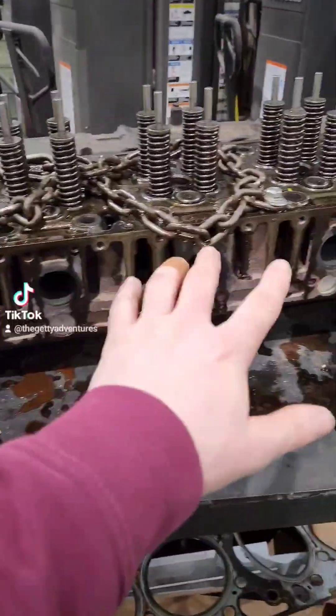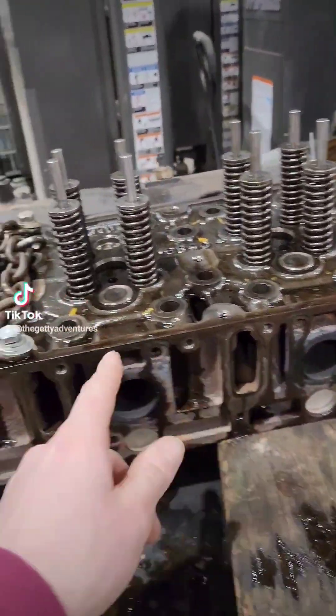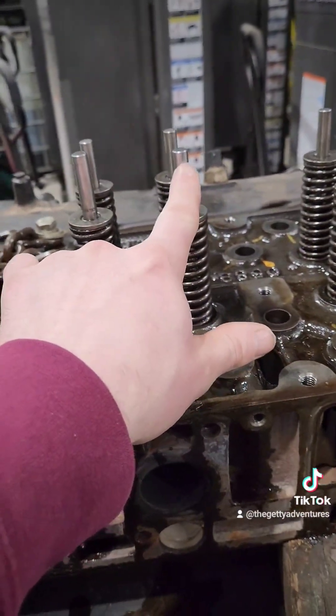And lastly, we got the head here. This is cylinder six, five, four, three, two, one. And these are our exhaust valves here, and you can see one is different than the other.